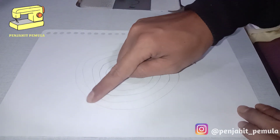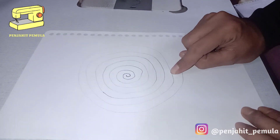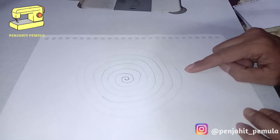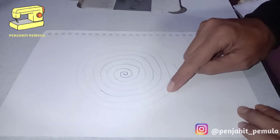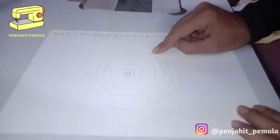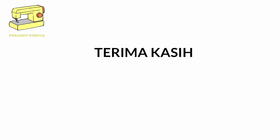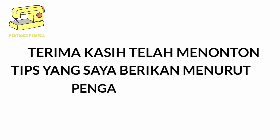Tapi biasanya beda pabrik Garmin beda juga caranya. Biasanya ada juga yang seperti lingkaran mengikuti lingkaran seperti obat nyamuk seperti ini, itu juga ada. Jadi yang saya tahu dan saya rasakan, saya sudah beberapa kali masuk ke pabrik itu, tes dasarnya itu seperti itu. Terima kasih telah menonton!